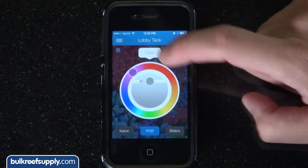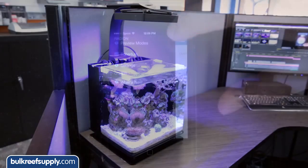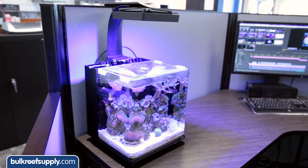If you do pick up the reef link it also adds controllability for the vortex as well, and functions like feed mode, which is nice. Once we put it on the tank I have to say I really like this option for Dave's tank.